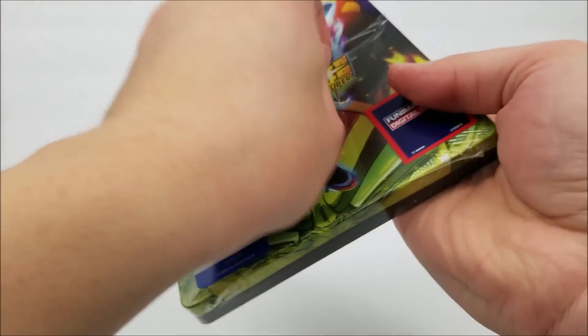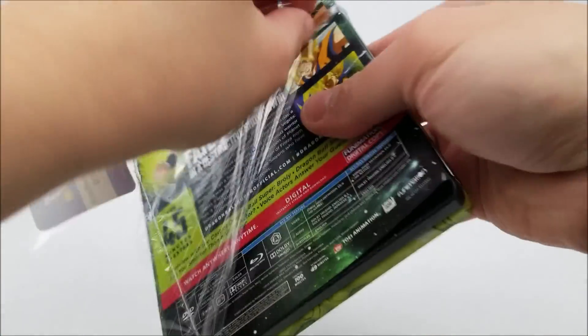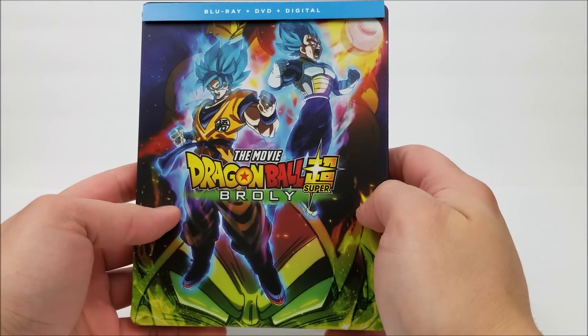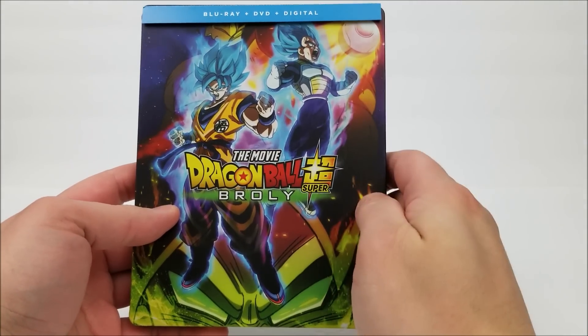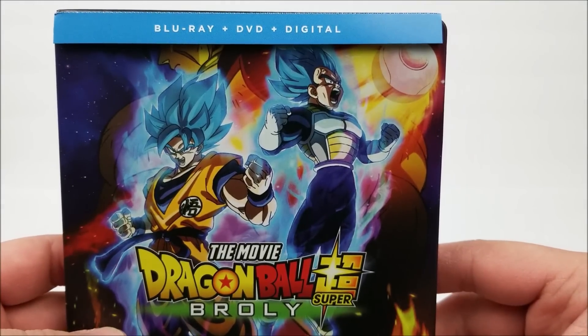It's actually been a while since I've watched some Dragon Ball Z movies — it was a very go-to thing as a kid. I loved watching the show when it was on Toonami, which was pretty cool. I still have not watched Dragon Ball Super, but the j-card does say Blu-ray, DVD, and digital download codes.